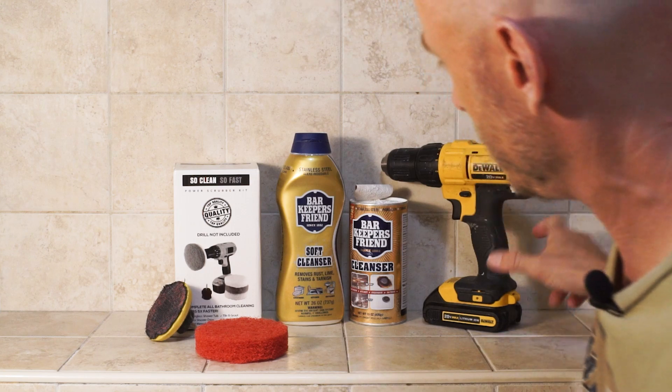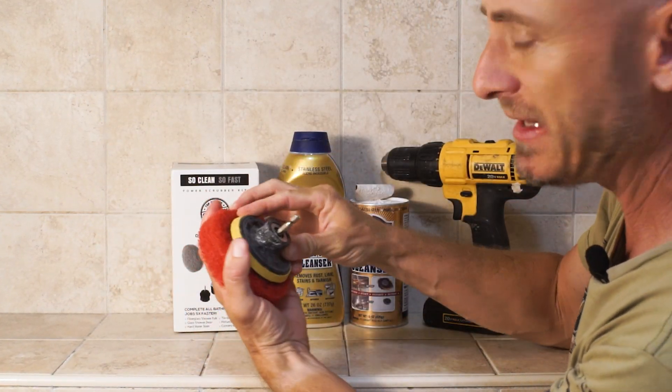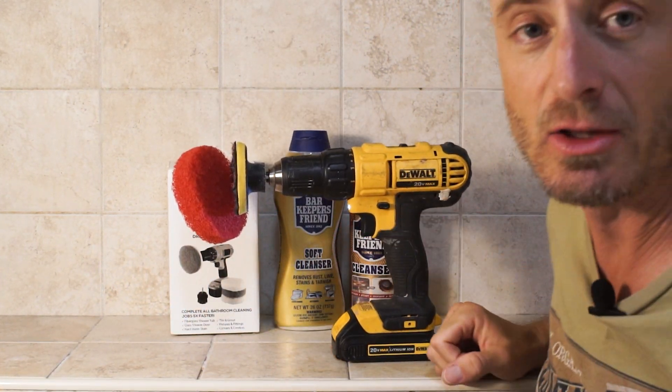Here's what you're gonna need: one drill, some abrasive cleaning compound, and some kind of scrubbing kit. You can find these on Amazon — it goes right in your drill and it works. Let's get to work.